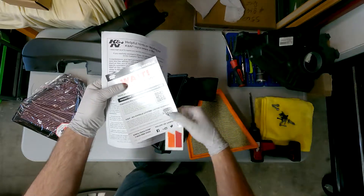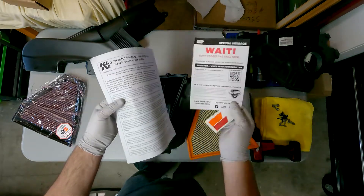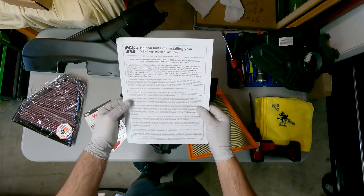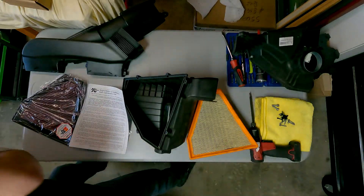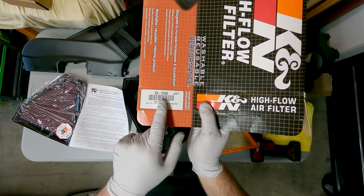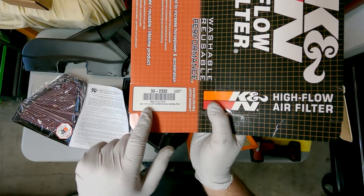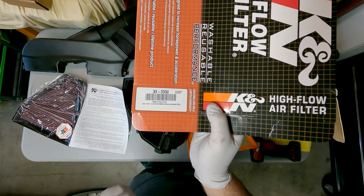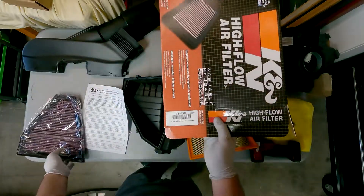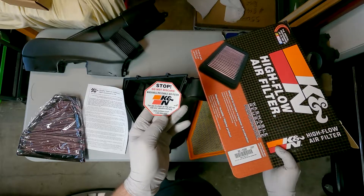You get a sticker and a special message — this is a registration for your product with K&N, the advertisement, and helpful hints on installing your K&N replacement filter. The part number is KN33-2332. On the box it says use 1.6 fluid ounces or 47 milliliters of K&N oil when servicing the filter. So when it comes time to clean your filter, you want to use that 1.6 fluid ounces.